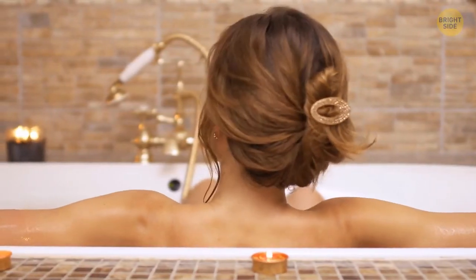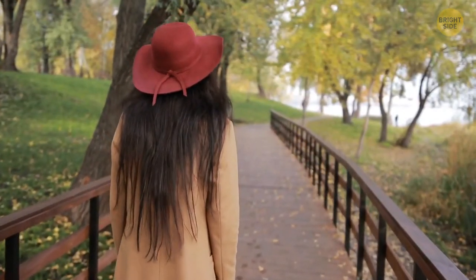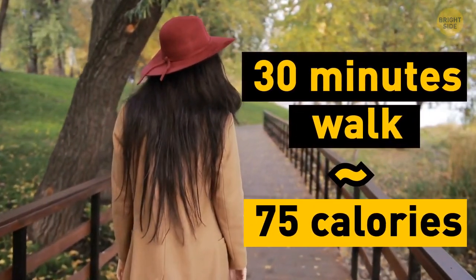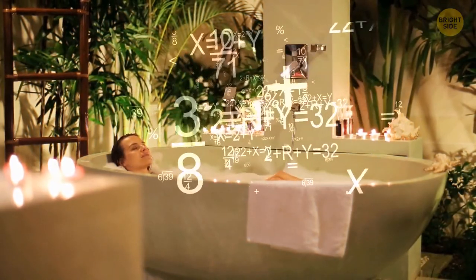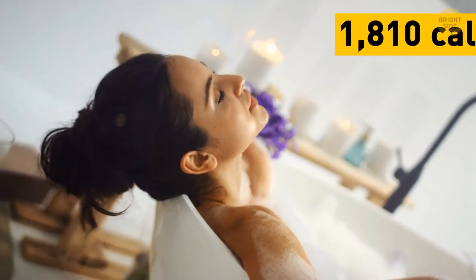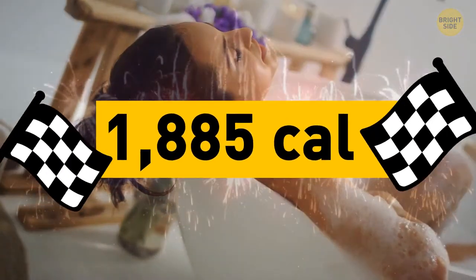It's been such a long day — you definitely need a relaxing hot bath. It's just as good for your final goal as a 30-minute walk. While you lay there watching the bubbles, you do the math for the day. And it looks like you've not only reached but well overreached the 1,000 calories goal.